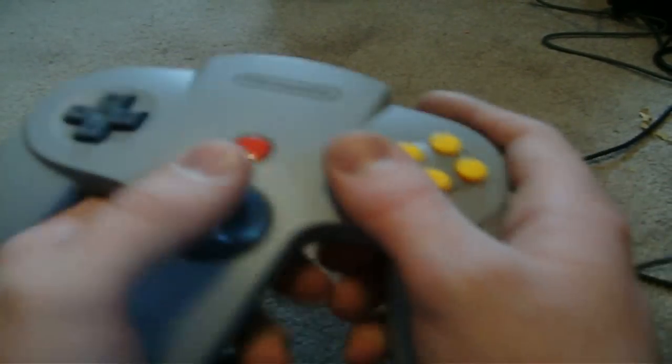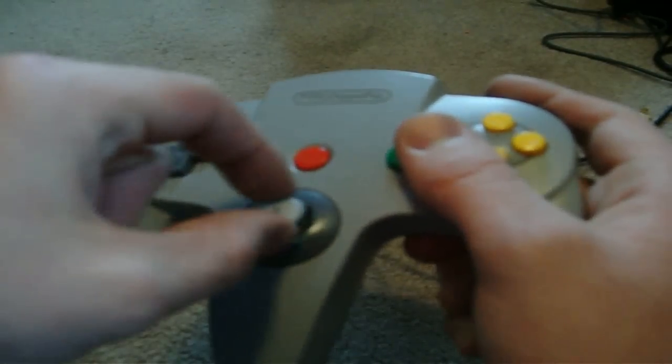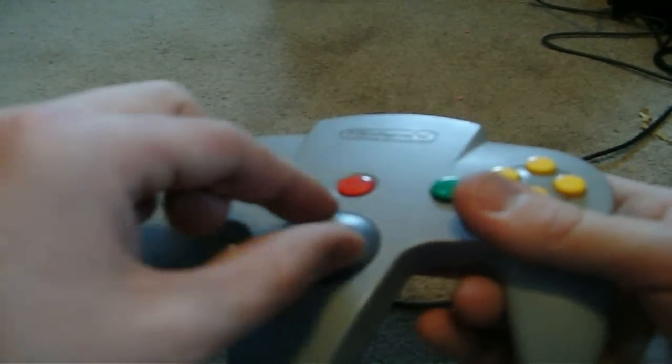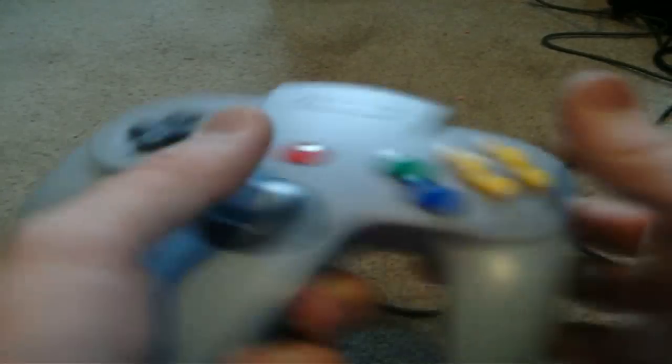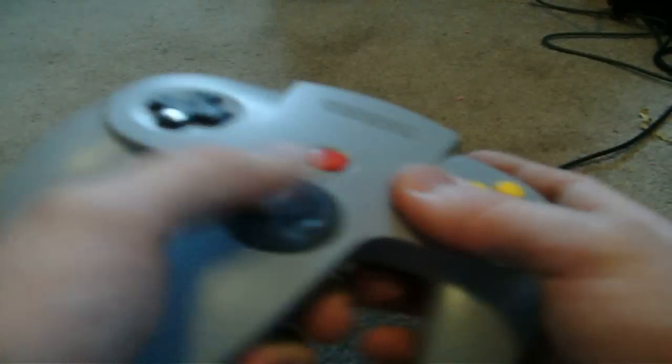This is how you would hold an N64 controller. Some people do this, some people do this. I actually used to do this and I would hit the Z trigger the first time I ever played Mario Kart. But this is how it's intended to hold an N64 controller — but really, you can hold it how you want.